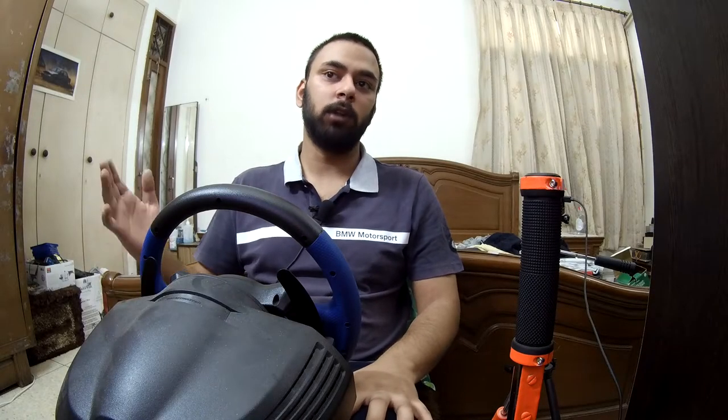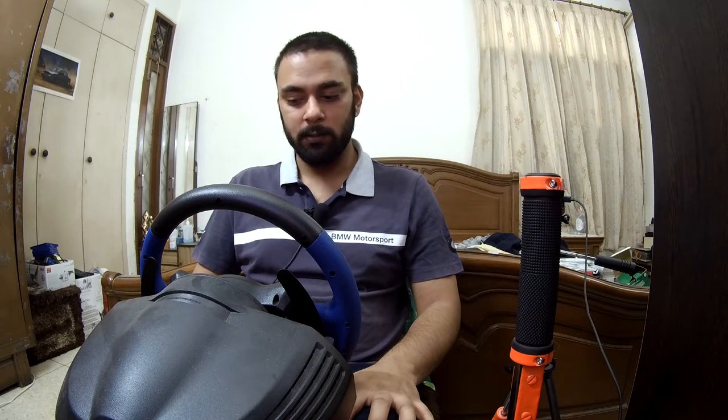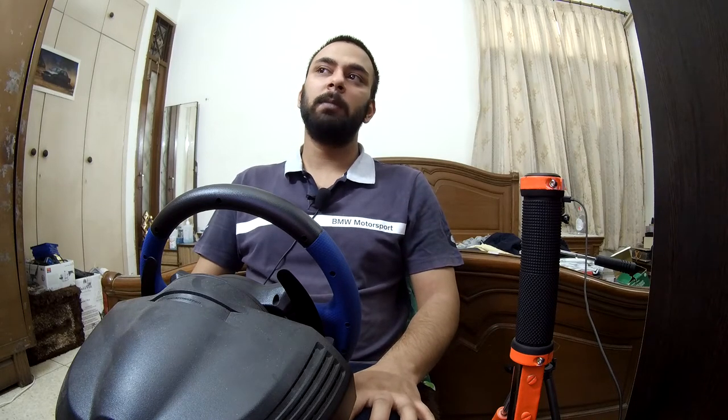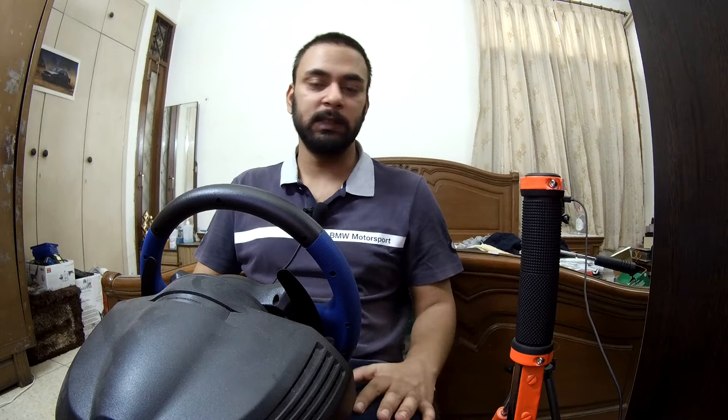Hi everyone and welcome back to another vlog. I hope that you're all doing great. Today we are going to be playing in New England, USA, Dirt Rally 2.0, whose stage name is Hancock Creek Burst. It is one of the most fun stages in this game.